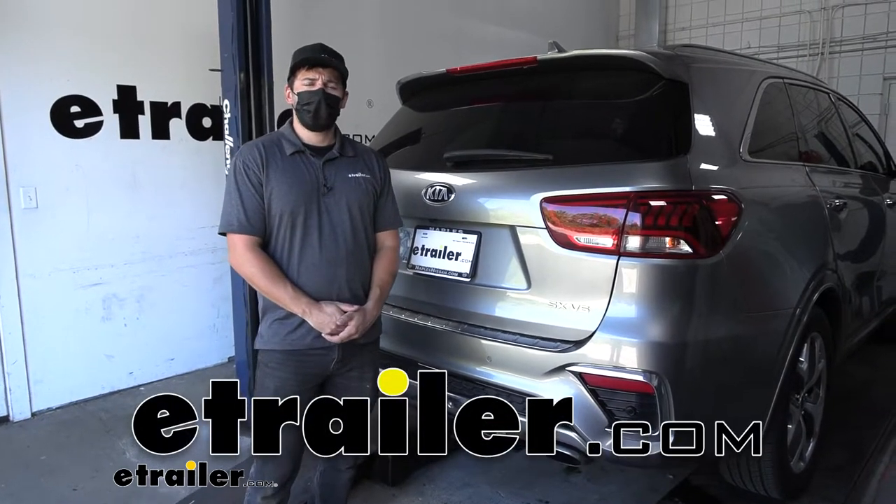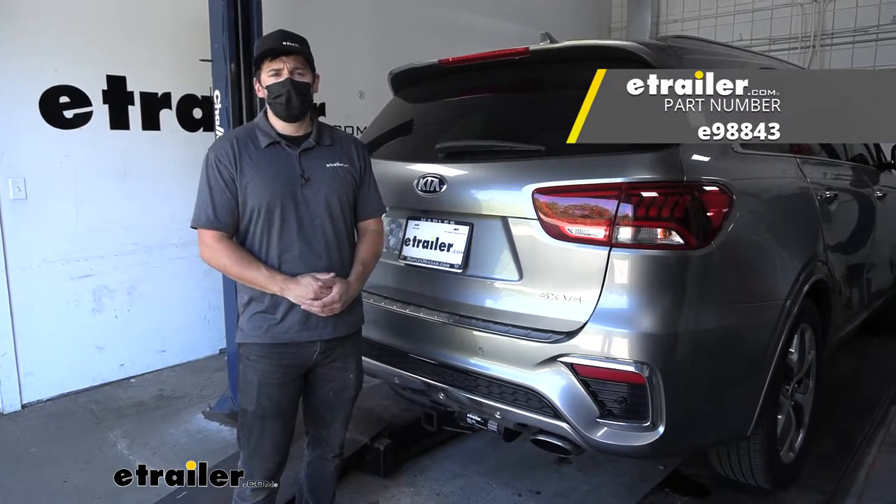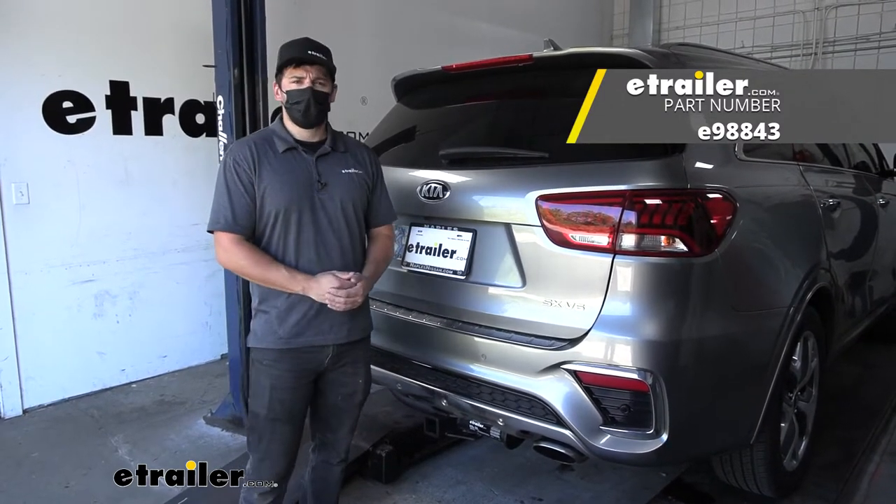Hey everybody, how's it going? Today we're going to be going over and showing you how to install the E-Trailer trailer hitch receiver here on our 2017 Kia Sorento.